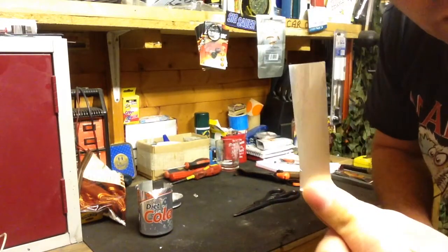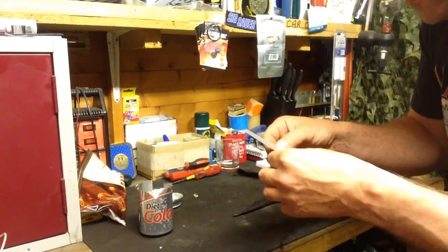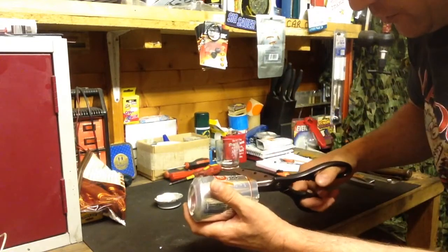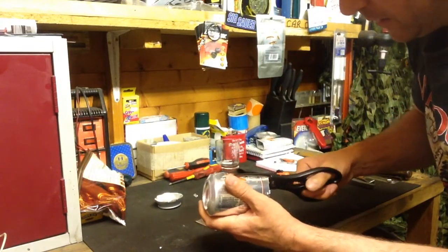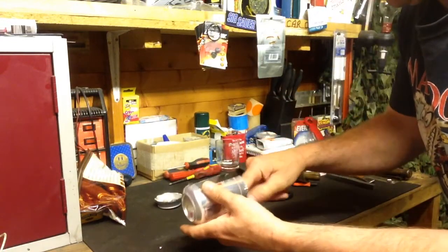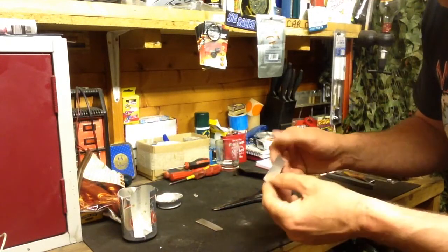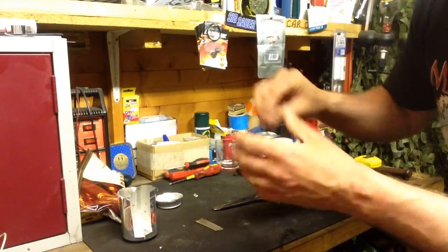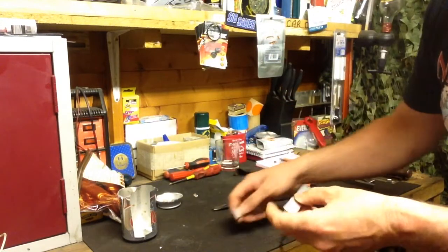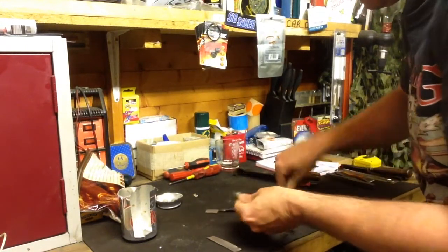So I'm left with a strip approximately a centimeter, maybe a bit more, like so. Now what I'm going to do again is cut another strip. Be very careful when you're doing anything with this sort of material — it's sharp enough that you could actually use it for skinning an animal.